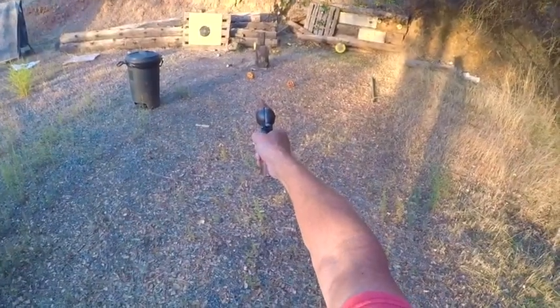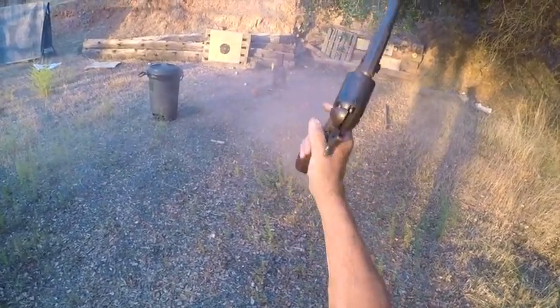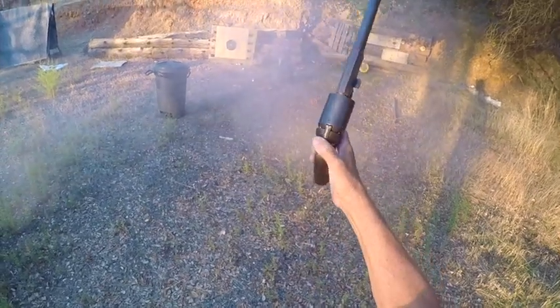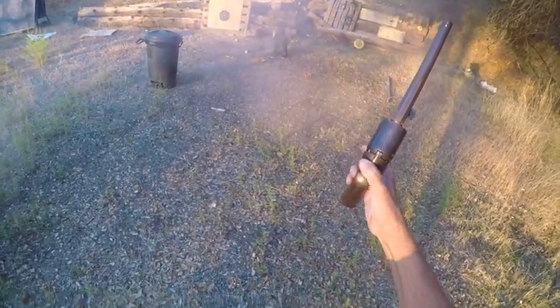The Kerr bullet did the trick and was a treat to shoot. With a little load development, I'm sure it would deliver excellent results.